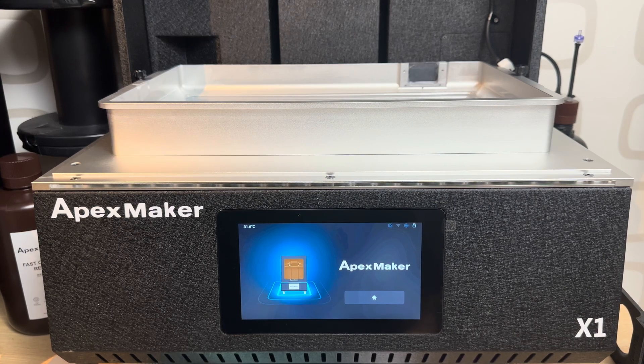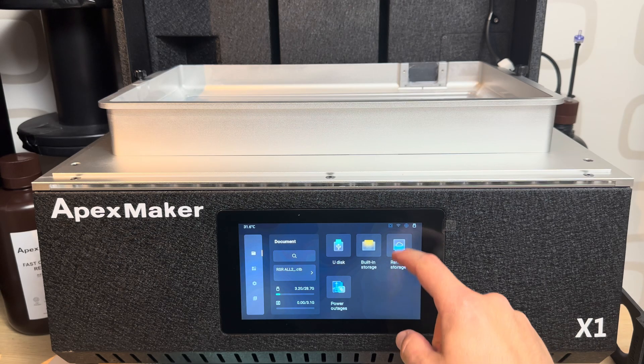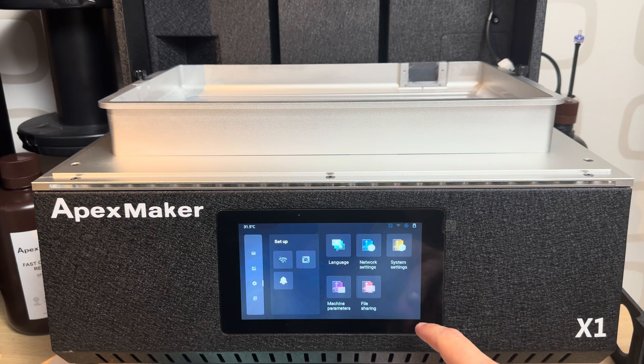Hello guys, so today we are going to explore the menu of the Apex Maker X1. It's really full of new features. First thing, you have four panels, and the really cool feature — my favorite — is that the touchscreen is really, really working fast.